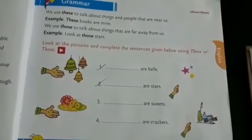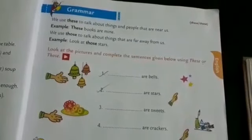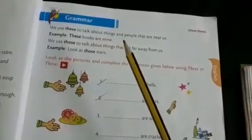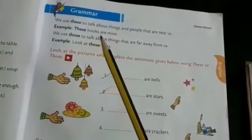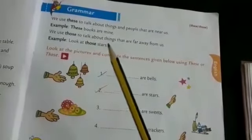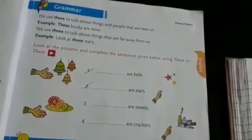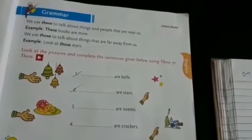Now let's learn about 'these' and 'those,' which are used for more than one object. We use 'these' to talk about things and people that are near us — for example, 'These books are mine.' We use 'those' to talk about things that are far away from us — for example, 'Look at those stars.'